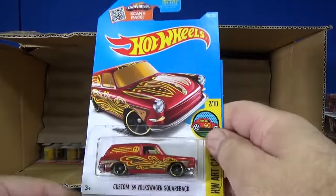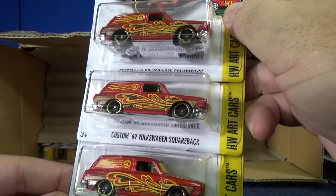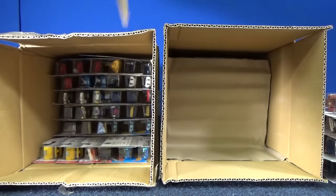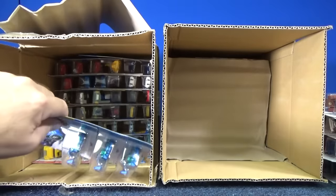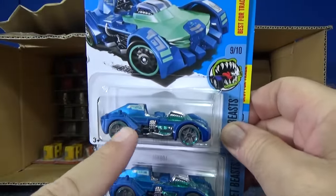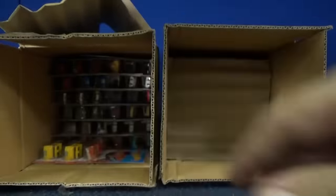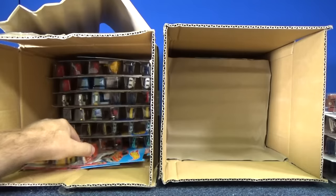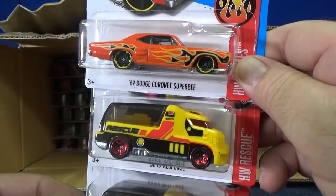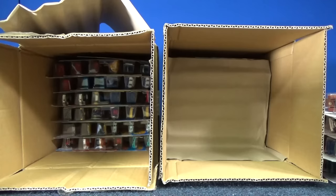A few VWs. I keep looking at the wheels to see if I happen to get a variation or an error — all the same. Now we'll do the bottom of this one first. Three of the Turbots. By the way, this gets a recolor in the last case of the year — I have that video already uploaded; that would be 2016 Q. So he's going to get a recolor. And why do the worldwide cases show up first? I can't tell you — I don't work for Mattel.